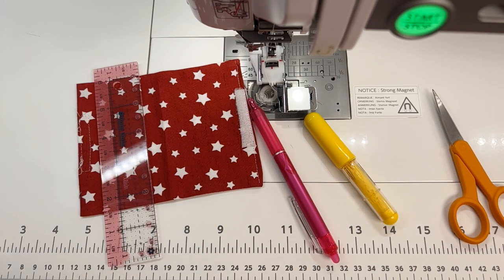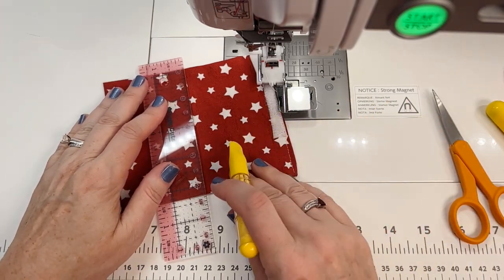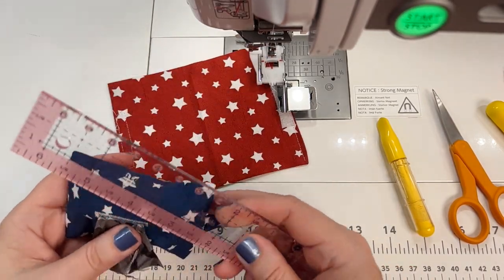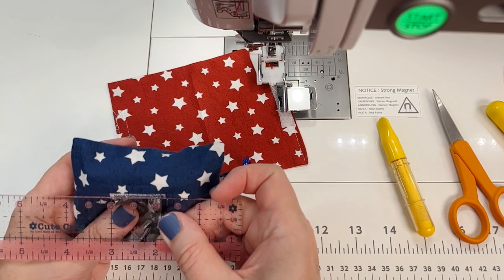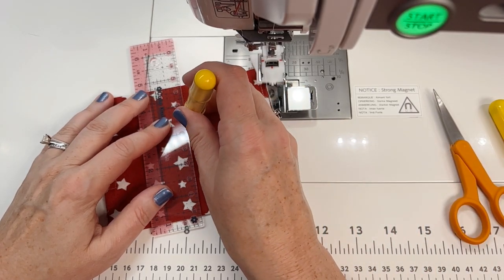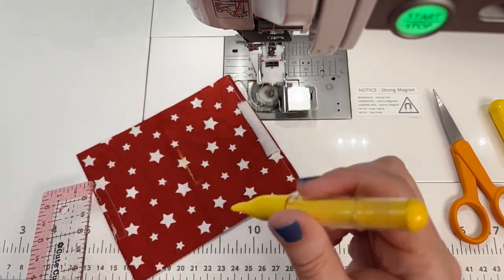You can also use a chalk line, because once you sew your buttonhole you're basically going to rip that part out — or use a Sharpie, a pencil, whatever you can see. I'm going to use chalk so you can see it in the video too. You need at least a one-inch buttonhole, but since I'm using the automatic buttonholer, it's going to make it one and a quarter inches. Measure and center it — and remember, it is a dog poop bag holder, so if it's not perfect, it's okay.